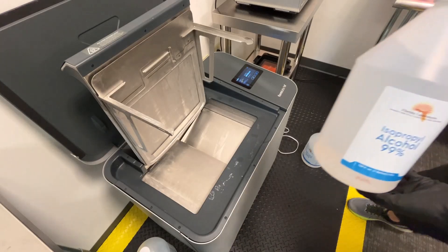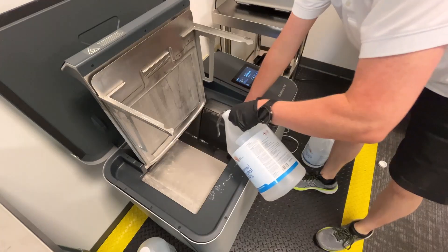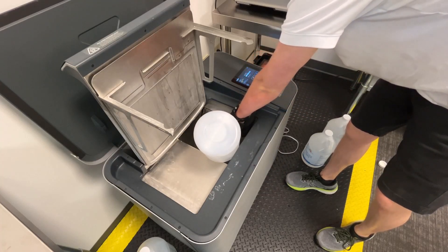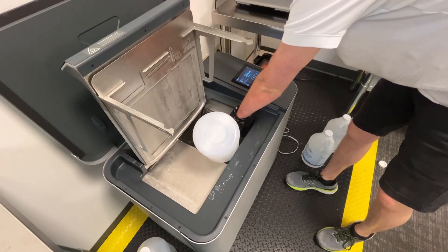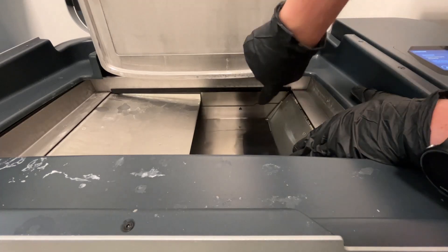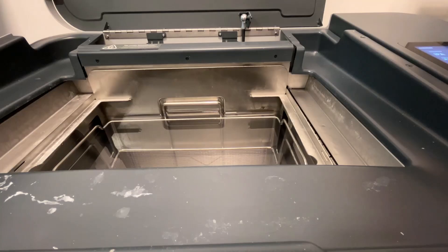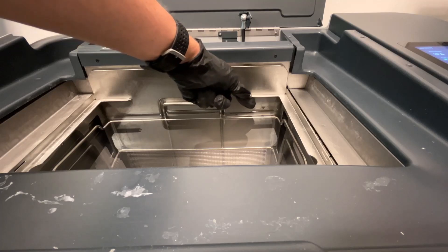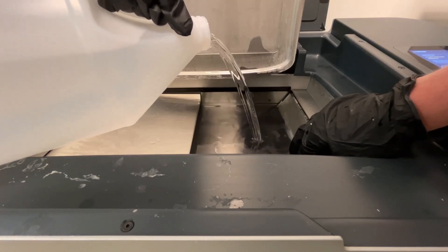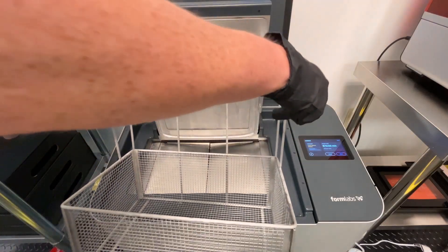For IPA users, it is recommended to use IPA at a concentration of 90% or higher. We buy Florida Laboratories IPA at 99% concentration from Amazon — it's very cost-effective stuff. Once you get close to the top, keep an eye on the min and max markers printed on the back of the wash bucket. Note that if you opt for lowering the wash basket when adding solvent, these markers are also present on the wash basket's carriage. Add the remaining solvent until you are between these two markers, then return the wash basket and you are now good to go.